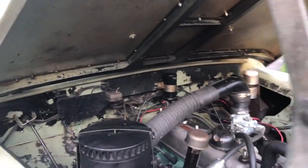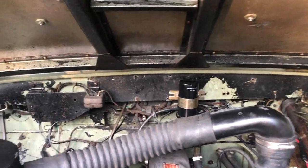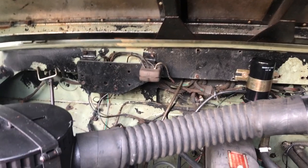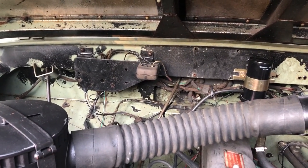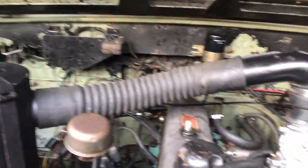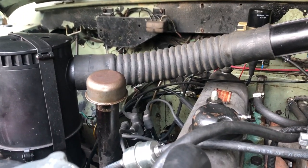The radiator is original — I had it cleaned, repaired a small hole, and put her back in. A lot of the wiring is original. My next job was actually to replace the harness before I decided to put her up for sale, but everything is functional. Over the years previous owners have replaced bits of wire here and there.